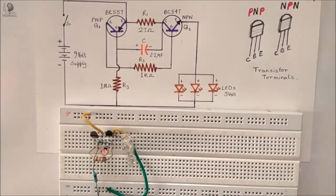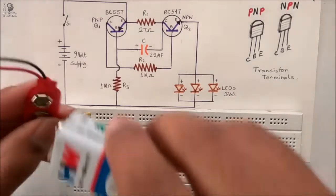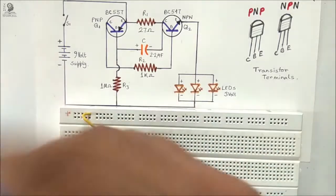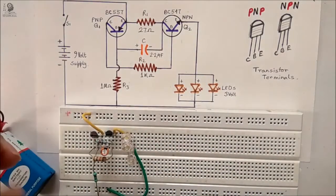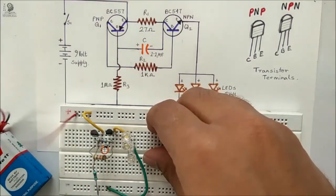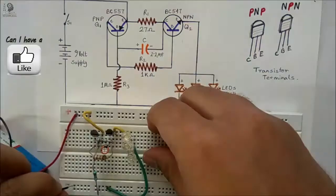Now our circuit is ready. I am going to supply the circuit with this 9 volt battery. I am connecting the positive terminal of the battery to the positive rail and the negative terminal of the battery to the negative rail.